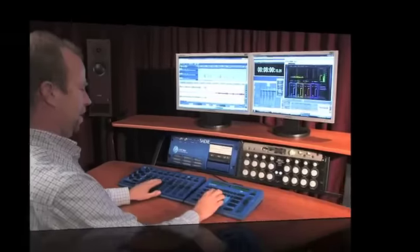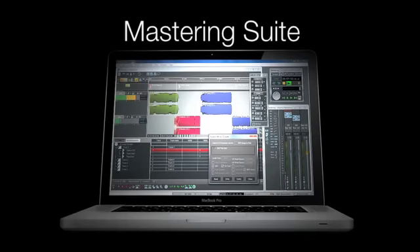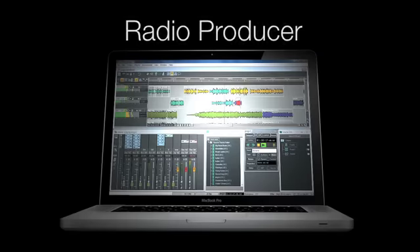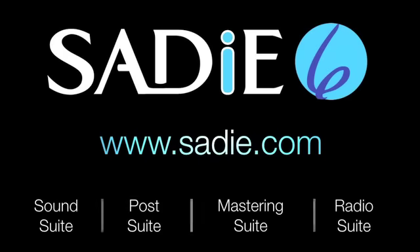Sadie version 6, possibly the most powerful high-end DAW of the last 20 years, has just gone native. Sadie 6 now comes in four powerful versions with unparalleled workflow speed, including the market-leading SoundSuite. Sadie version 6 — the best just got better.